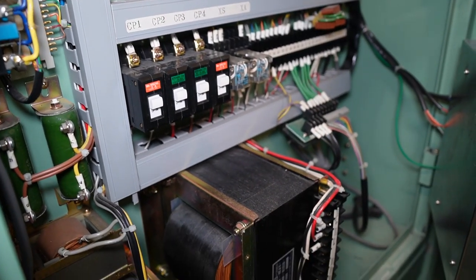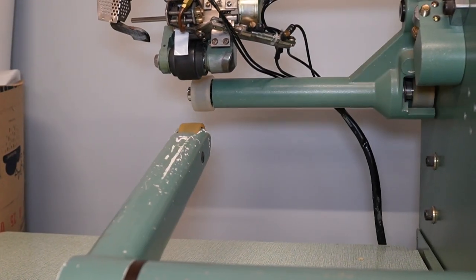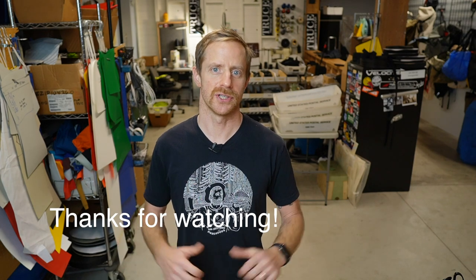That's just a quick look at the seam sealing machine. I hope it was fun to watch and you learned something — they're not quite as common as a sewing machine, so I'm really lucky to have this thing. I got a good deal on it from a company that was going out of business, and I'm really stoked to use it on the bags and hopefully design some new stuff in the future that takes advantage of this great machine. Thanks so much for watching!